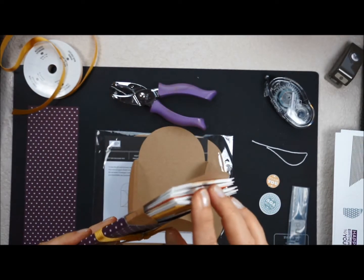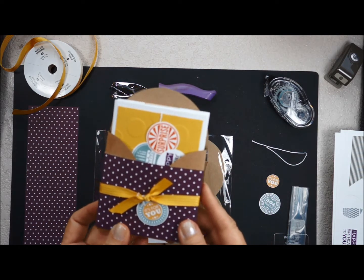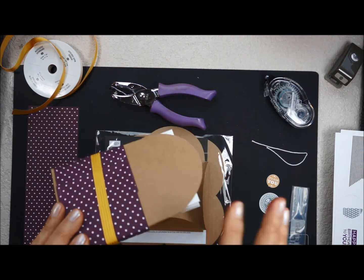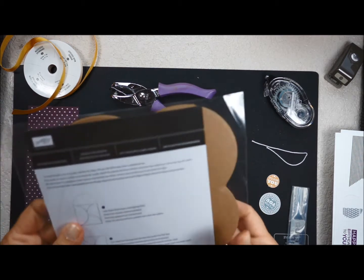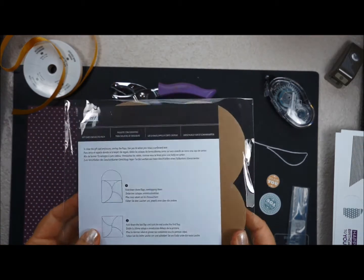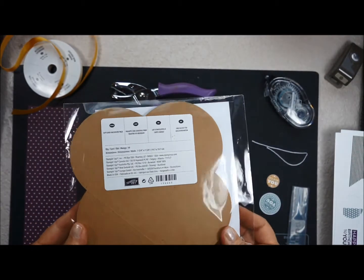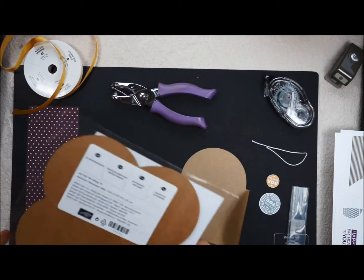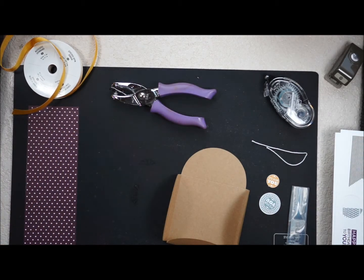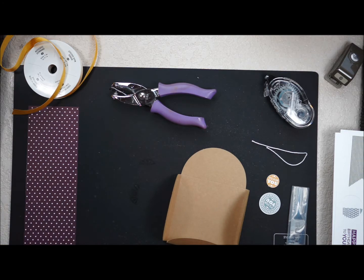First of all, it holds four note cards and envelopes. Now what did we use to make this? Stampin' Up! sells the gift card enclosure packs — there are ten in here, what a deal. Let me open it up and show you from the beginning, because you're going to want to make more of these. I promise, this is so easy and so cute.